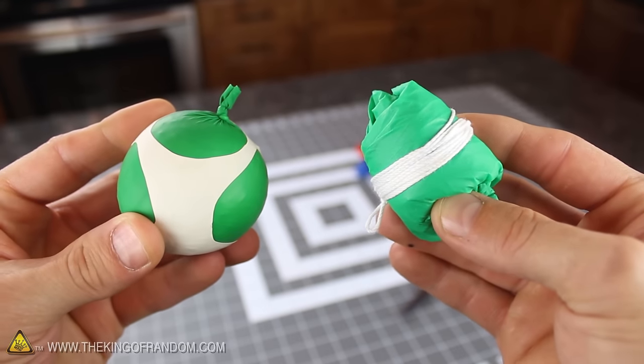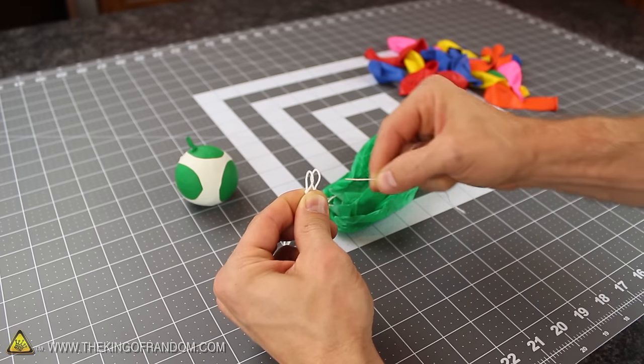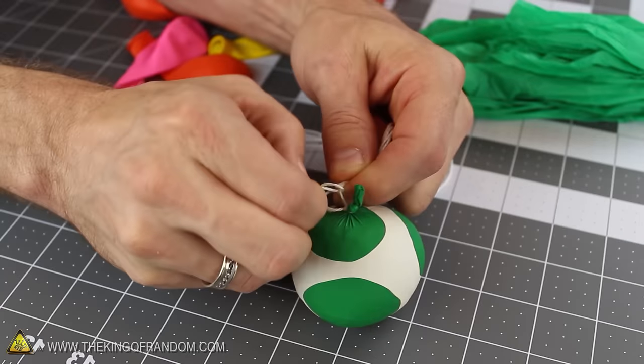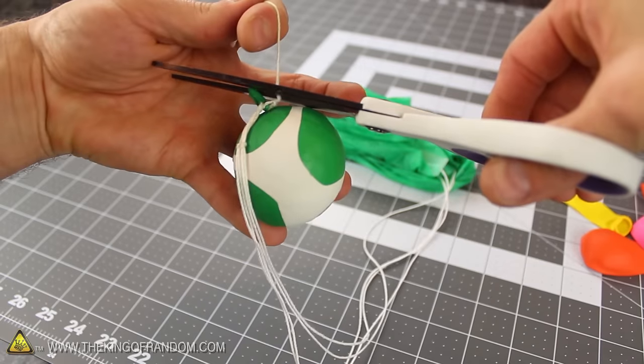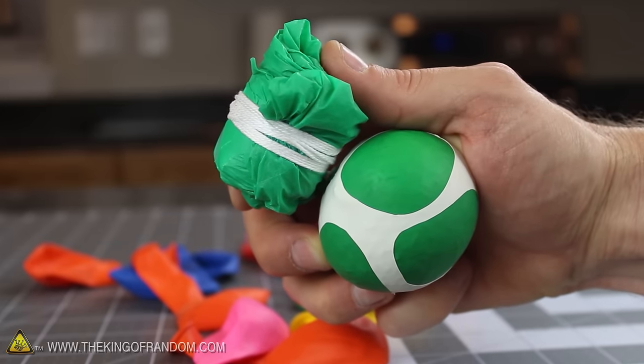It's time for the squishy ball and the parachute to join forces. Look for the 2 loops at the end of the parachute cord and carefully thread a piece of string through both of them and tie them together. The other end needs to be tied to the balloon as tightly as you can, making sure the string is attached underneath the knot at the top. Now go ahead and cut off the excess string, and your para ball is finished, ready for you to head outside to see if it works.